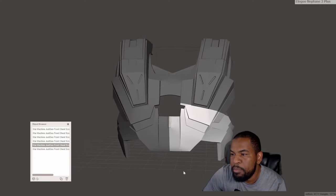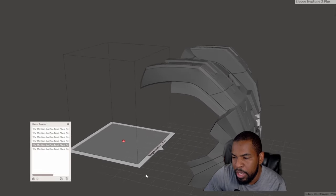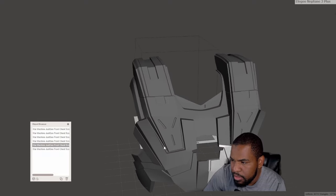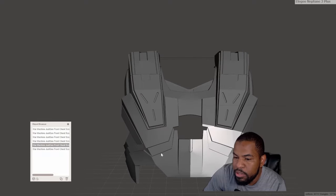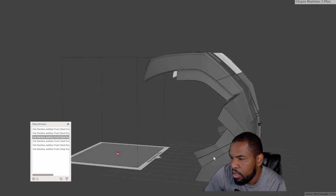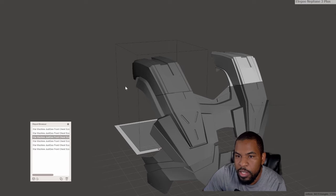I have the front chest piece pulled up in Meshmixer and you can see my build plate right behind it. It is way too big for my build plate so I have to cut it up into different pieces. I was able to cut it into six different pieces — the two lower pieces, the two mid sections, and the two shoulder pieces. Now they can fit on my build plate. From here I export all of these out as an STL and bring it over to Kira Slicer.